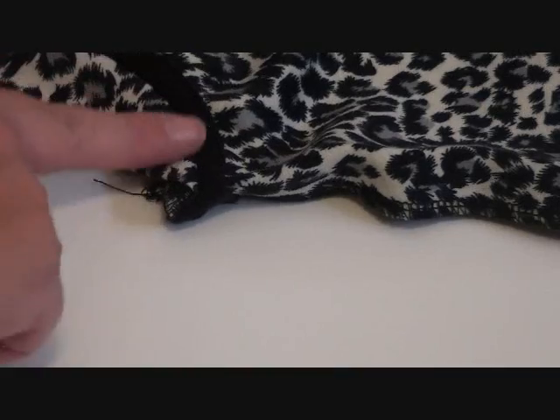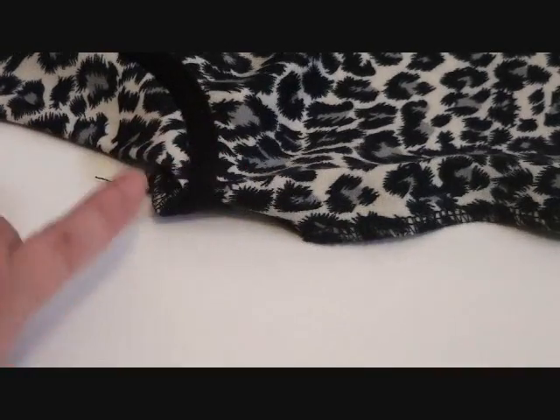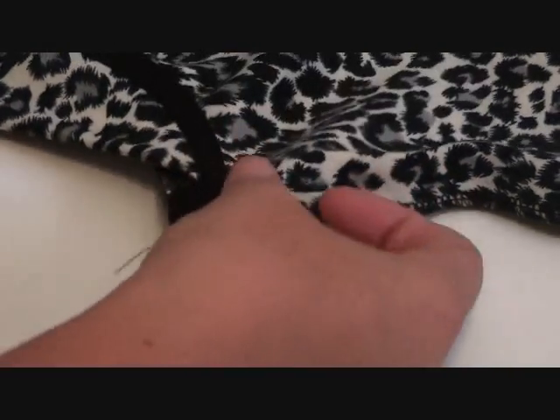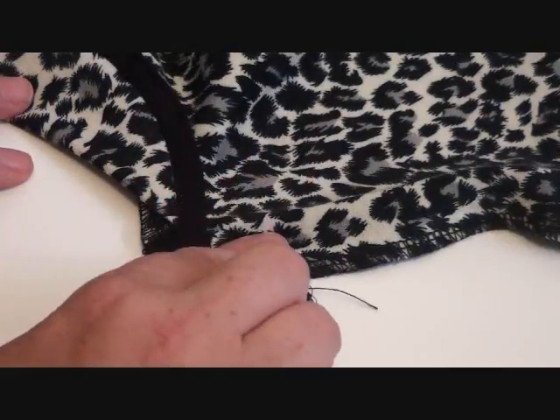Now we've put the neckband in, and you can see we've finished exactly on the centre-front fold line, as it should be. Don't be too concerned about the seam allowance left here - after the zipper goes in, we're going to stitch across there to get rid of it and it'll all be tucked away. Now the neckband is in, we're going to put the zipper in, then do the hem, and we are done.